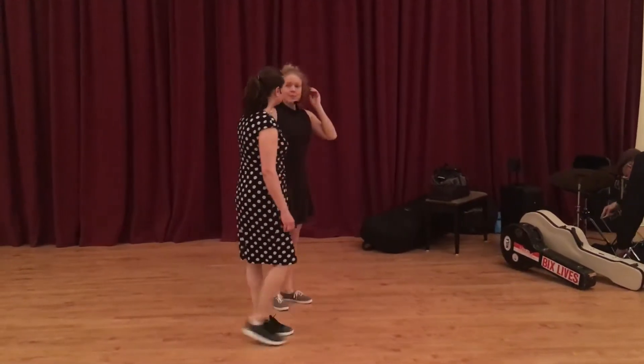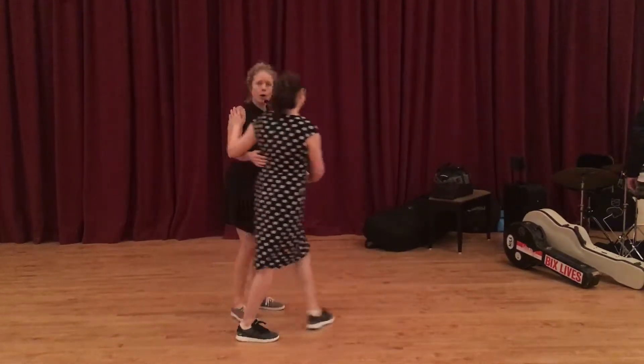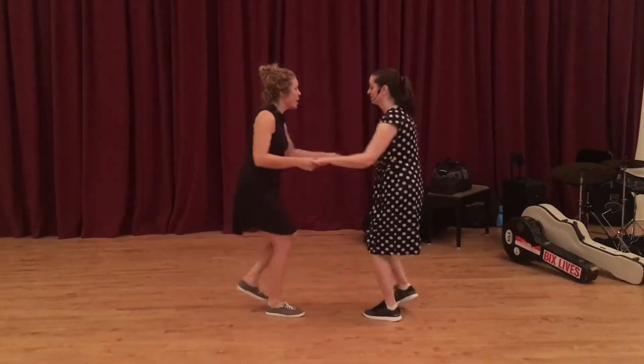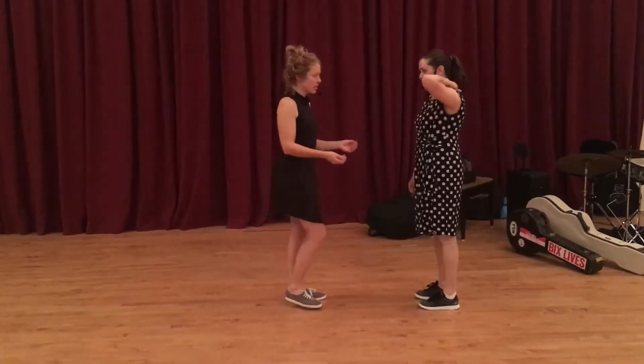Then we practiced two-way exits for the follow on their other foot. First we just did these open tuck turns — we just practiced it: rock step, cape step, cape step, rock step. Just like a Charleston six-count tuck turn.